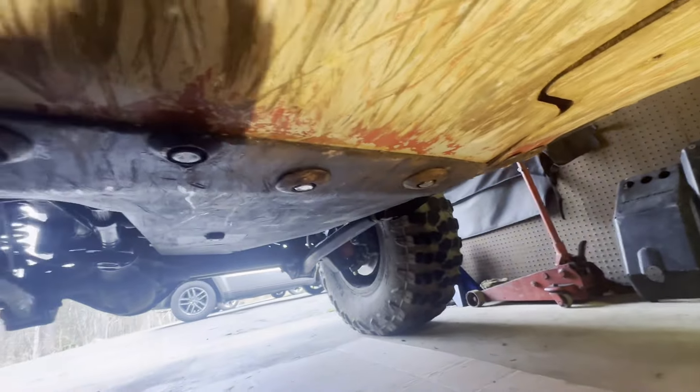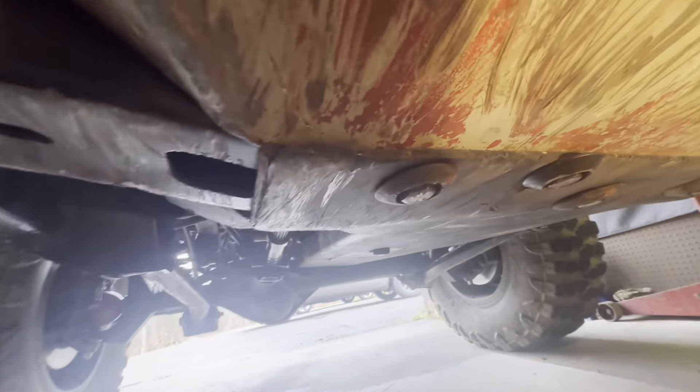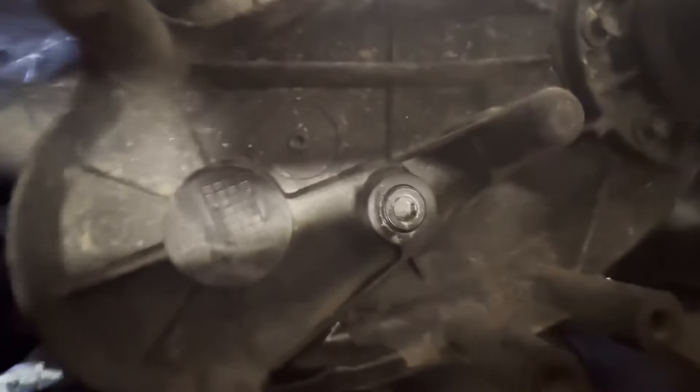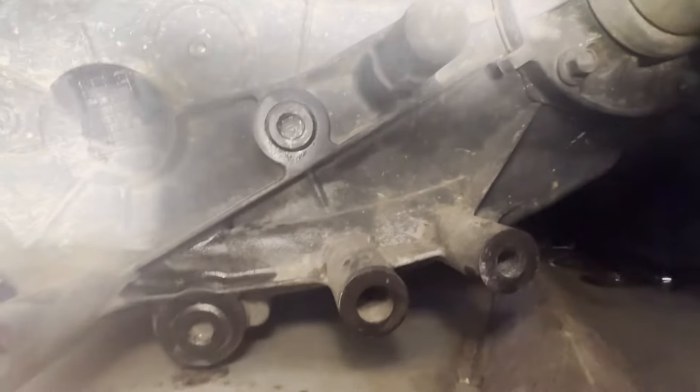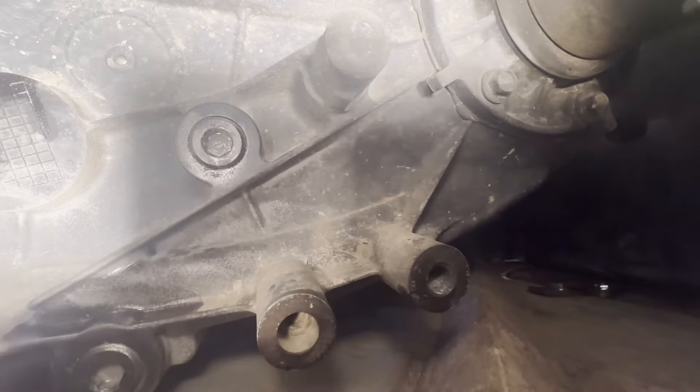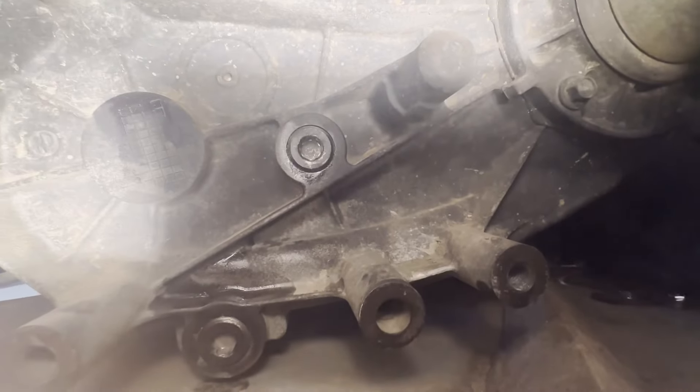Transfer case skid plate is on — always fun. I had some long metric bolts that really helped out. This thing is just so bent up and reinforced, but it still fits like a glove. The belly armor is on. I put a little high-temp insulation across. I want to take a peek and see what kind of room we have — just looking at the bottom of the transfer case on the belly skid. Looks like I've got some room there, so that's nice.